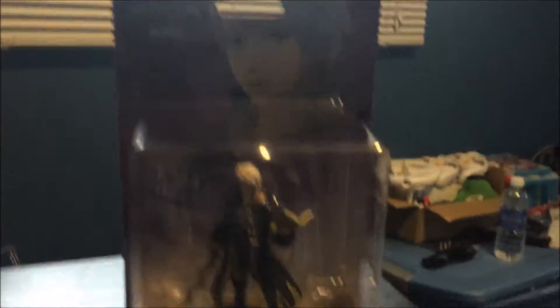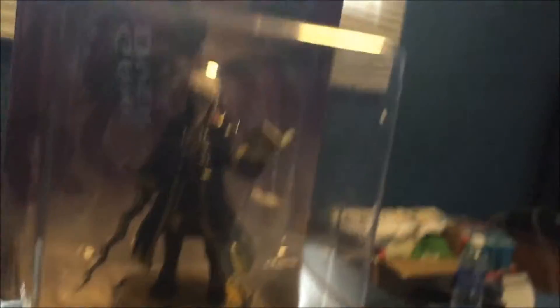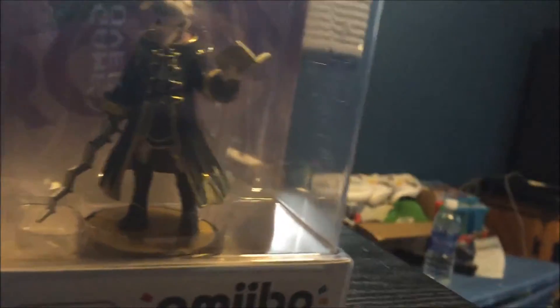Anyways, let's get to the unboxing, guys. I'm ready for this and I hope you guys are too. Thoron! I love that for Robin, and I certainly love his alt skins. I hope they make alt skin Amiibos, because it would be nice to have a female Robin. That would be awesome. Then again, there are websites and people that make custom Amiibos — Amiibo News and Custom Amiibo, those kinds of companies. Anyways, guys, let's get to the unboxing.